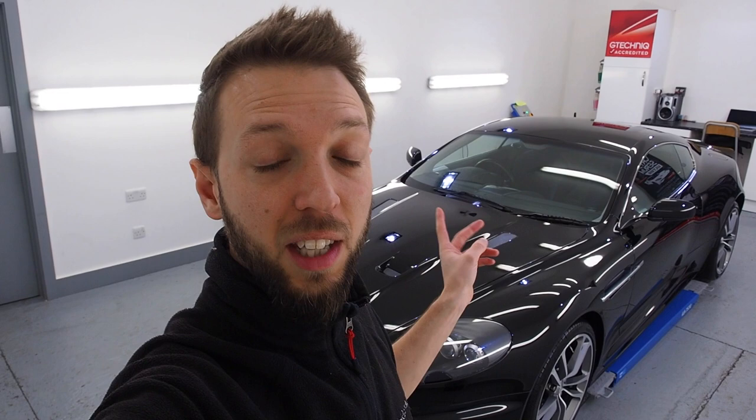What a whirlwind — the DBS is finished. It's been a couple of mad days. Every time I tried to put the camera up, something happened, so there's not a lot of footage I'm afraid. I showed you the G-Technic Crystal Serum Ultra being applied, and then it had two coats of G-Technic Exo.